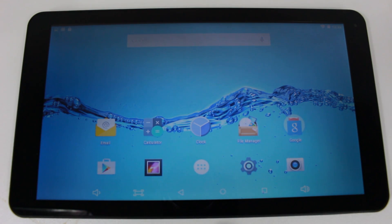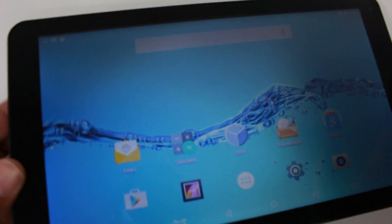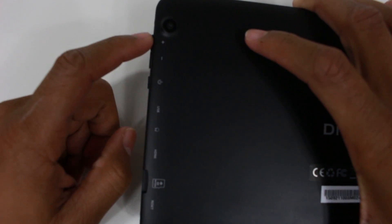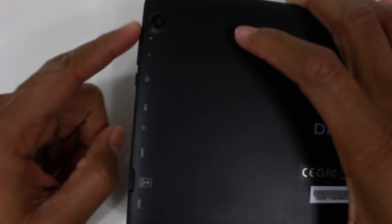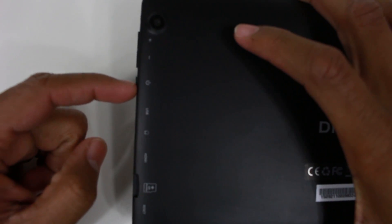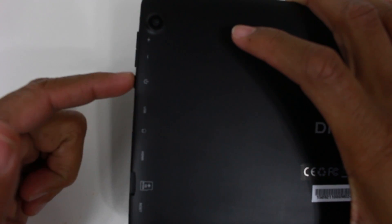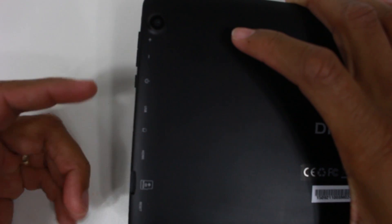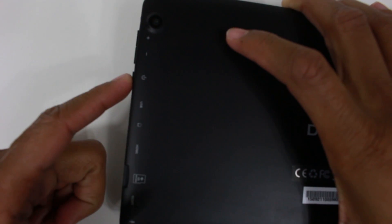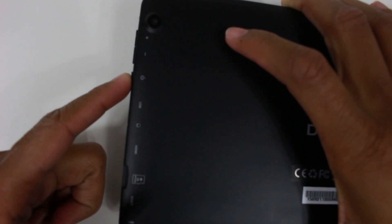The first thing we're going to go over is just the buttons. On the tablet, you've got a few buttons on the side here, and they're labeled which is really awesome. We have our volume up and down, and power — which if you just tap it, it will put the tablet to sleep, but if you hold down on it, it will prompt you to turn off the tablet.